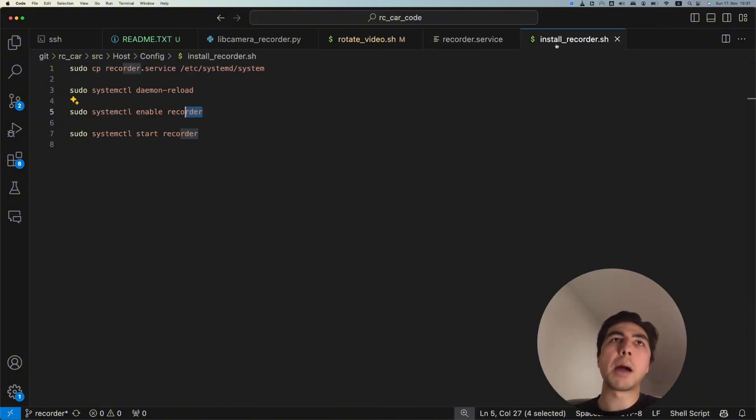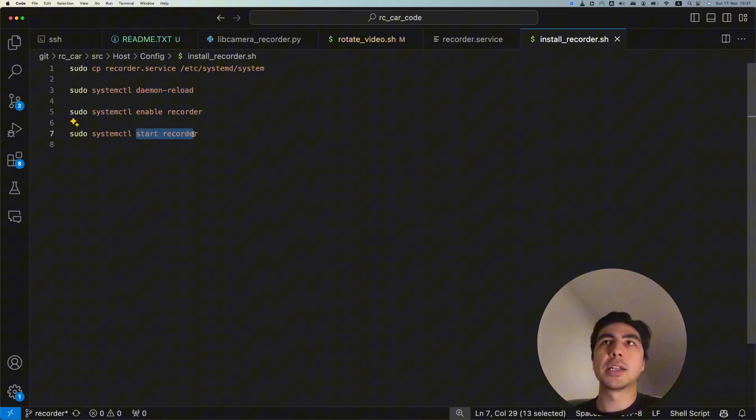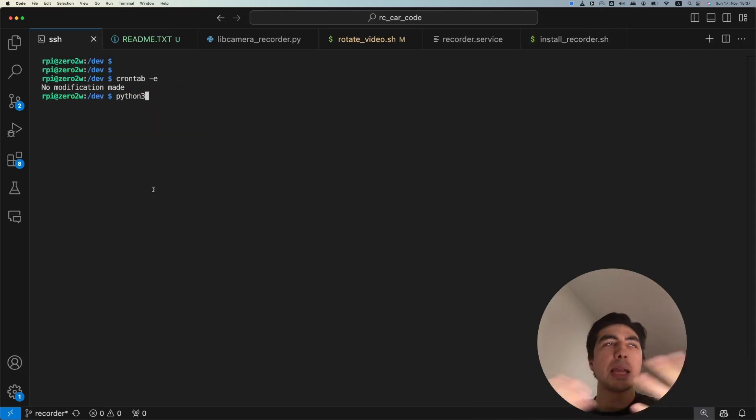Once the service file is created, an installation script copies it to /etc/systemd/system, then runs 'systemctl daemon-reload', enables the recorder service, and starts it. That should create everything you need and your dash cam is now working. Let's grab the USB stick from the Raspberry Pi and verify it's actually recording.